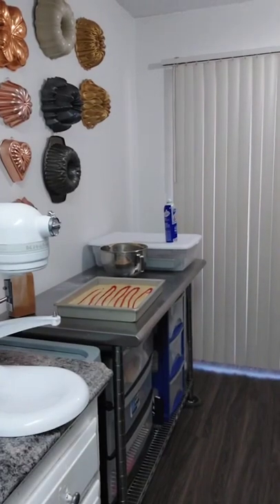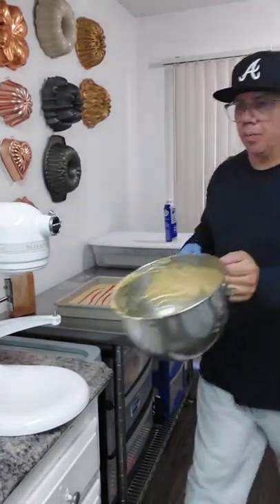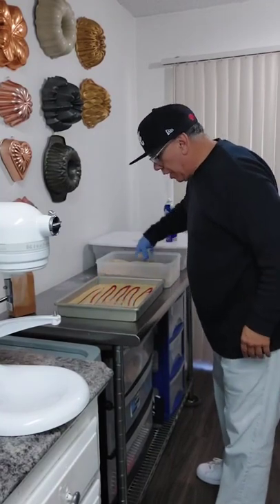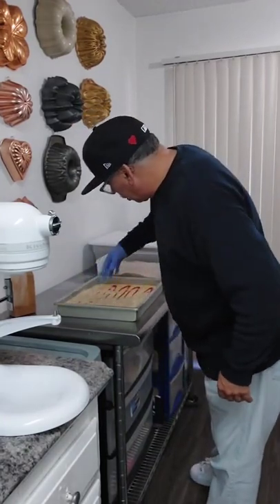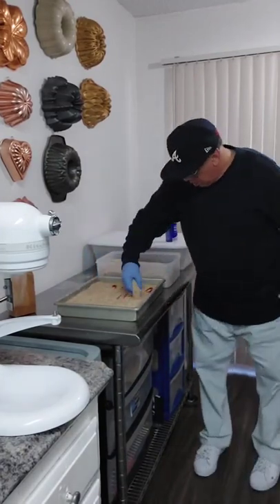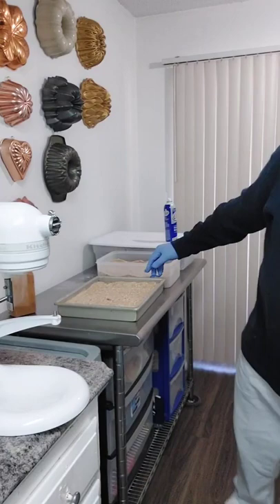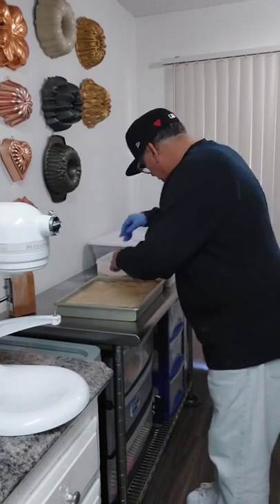Now we're going to add our streusel topping that we made earlier. This streusel recipe I've given several times on my social media. Grab the container of streusel and make sure you cover the whole pan. That one part of the pan that you don't cover, the cake is actually going to bake up and over it. Make sure you get the corners really, really good — you don't need a lot of streusel, just enough to cover the top. Start from the middle and really pack the corners really, really good.